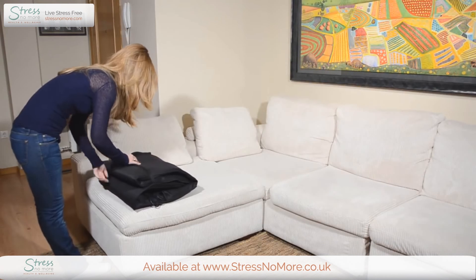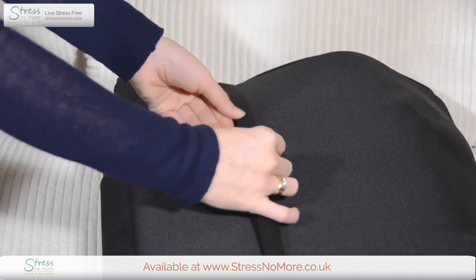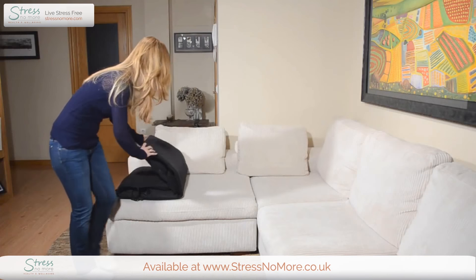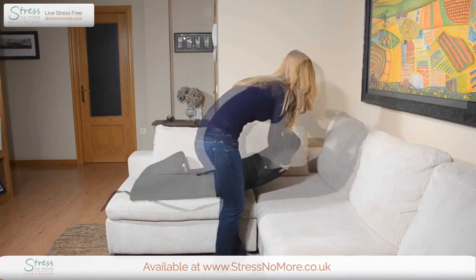The Yoka Heat therapy massage mat is so easy to use. Simply untie the strap and unfold it onto your favourite couch or bed.